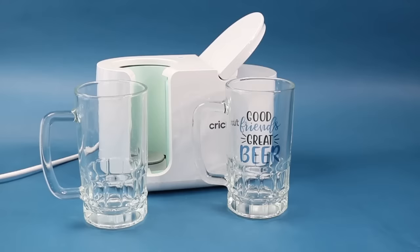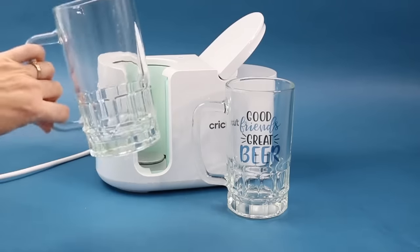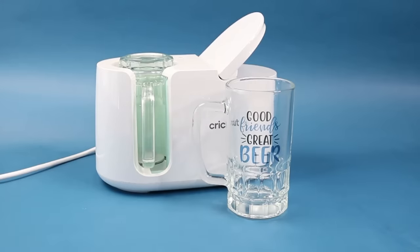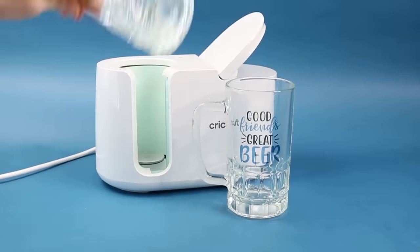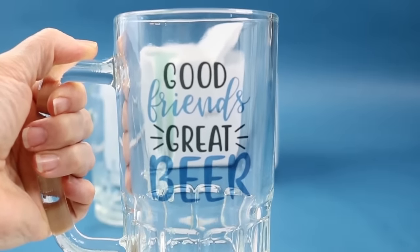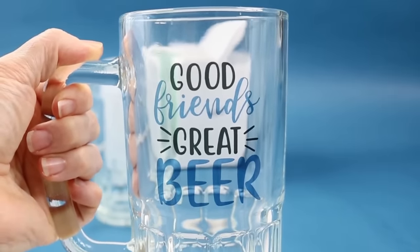Next up is this super cute beer stein. It does have a sublimation coating on it, and this is the flat portion that can be pressed. Once the press was heated up, I added infusible ink and then I turned it upside down in my press and pressed it that way for the full time. You want to be careful when removing this — the glass got pretty warm — allow it to cool and then remove it to reveal your gorgeous design. You can see it's kind of see-through because it's on the glass. That would be the same with sublimation, so just be aware of that.